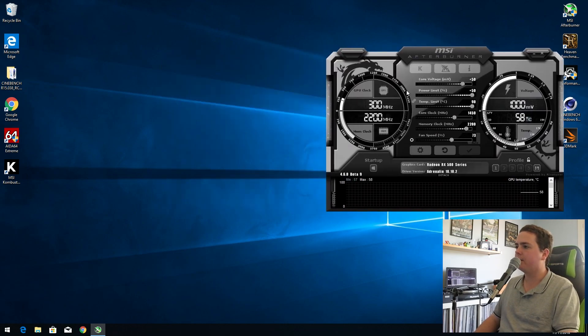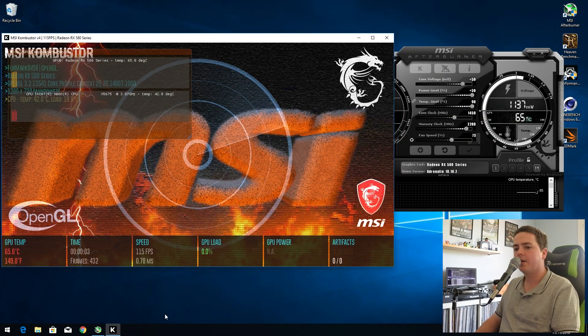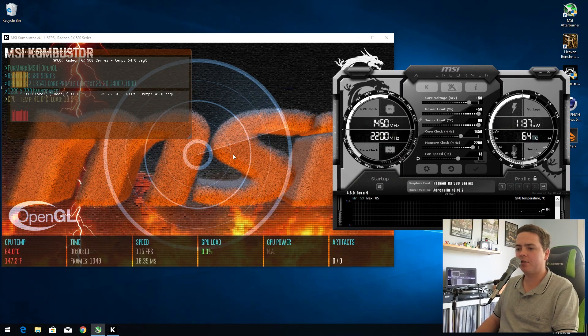After applying those settings, I can hear the fans on the graphics card have ramped up. I'm going to run Combustor, which is a graphics card stress test that puts the GPU at max load. I normally suggest having this open for about 30 minutes or so, longer if you have the time. If you see any sort of funny artifacts or the application closes, then your overclock is not suited for your GPU. However, I've tested this prior and I know that it is stable, so I'm happy with that.